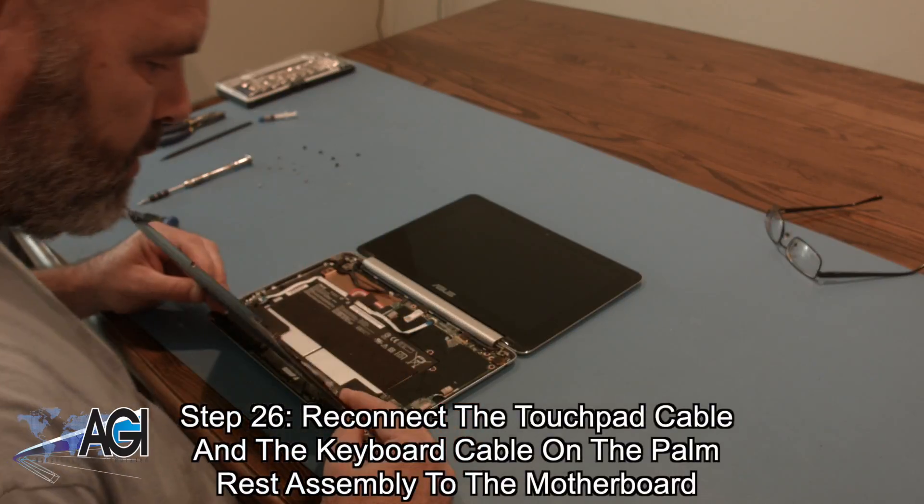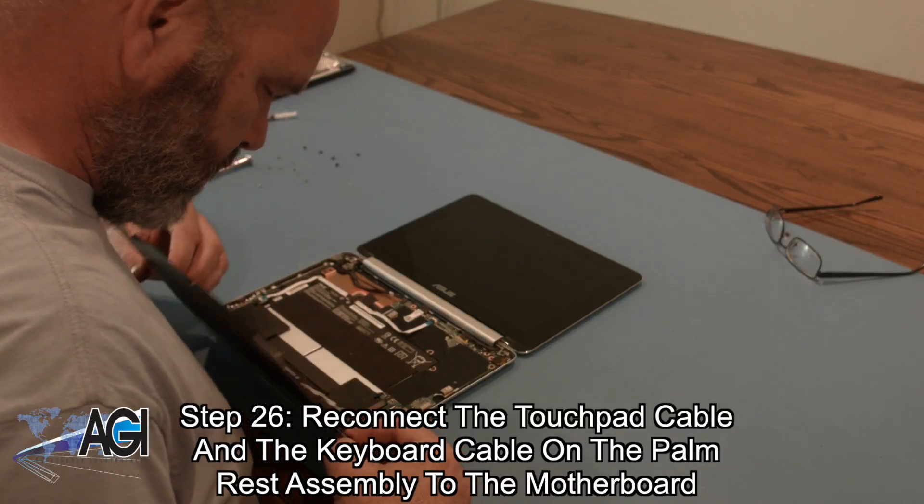Now, you will reconnect the touchpad cable and the keyboard cable on the palm rest assembly to the motherboard.